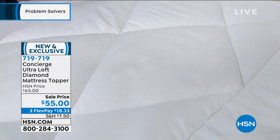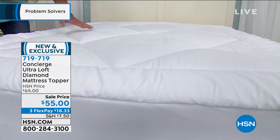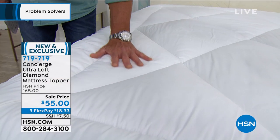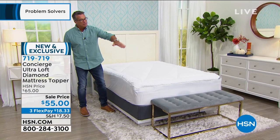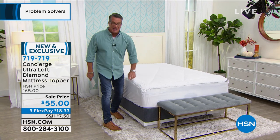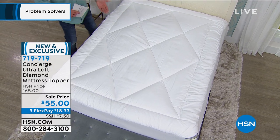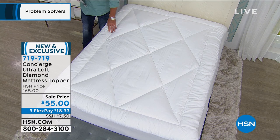You might say you already have a pillow top mattress — but you can't wash your mattress. This is machine washable and gives extra support without changing the feel. It enhances it. This is one of our most lofty, beautiful mattress toppers. I love the large diamond pattern, bordered all the way around with a gusset edge to edge. It holds even the largest pillow top mattress and protects it — for new mattresses or to preserve older ones. Item 719-719, on sale from $65 to $55.